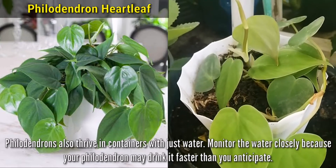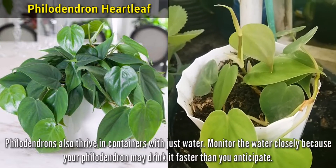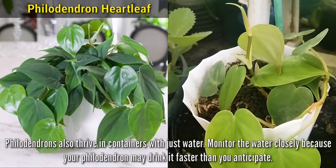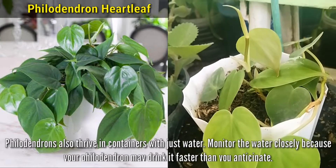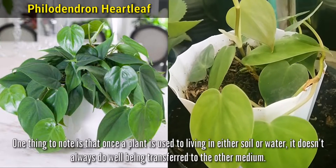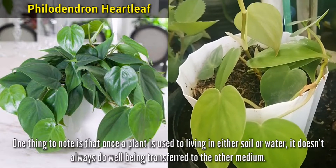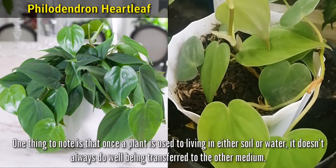Philodendrons also thrive in containers with just water. Monitor the water closely, as your Philodendron may drink it faster than you anticipate. One thing to note is that once a plant is used to living in either soil or water, it doesn't always do well being transferred to the other medium.